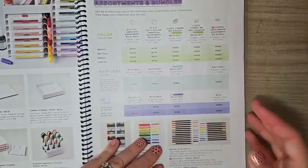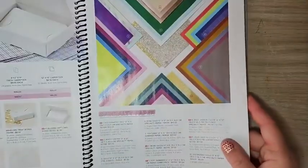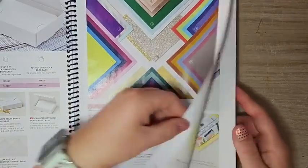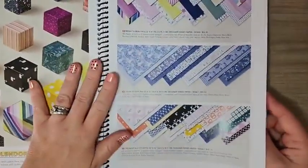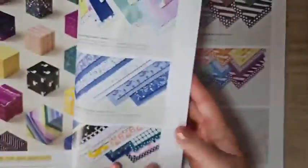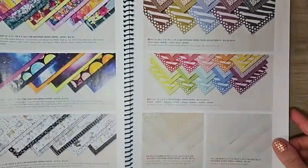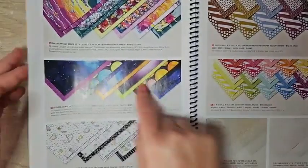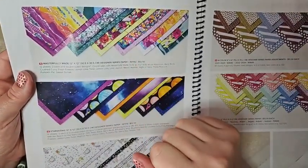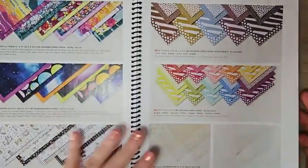We have a ton of new specialty DSPs — check those out on page 127. If you're a DSP fan, all the other DSPs run from pages 128 to 133. There are so many different ones, and I cannot wait to get a couple of them in person specifically.